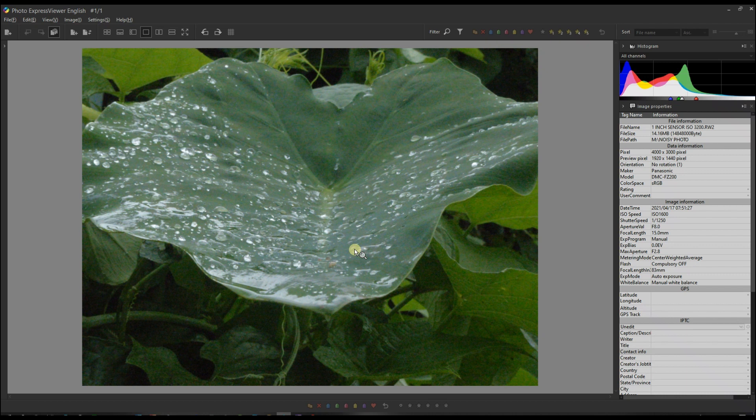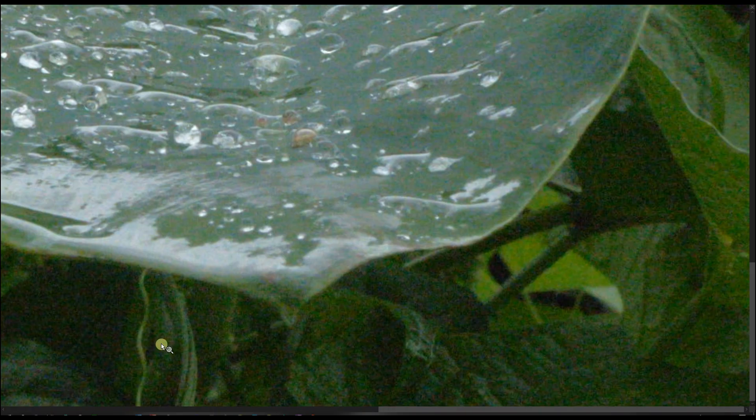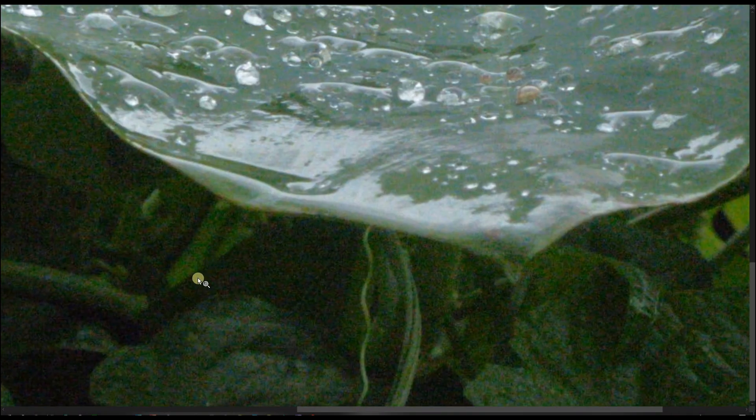You might think 1600 ISO is not that huge, but remember this photo was taken with a 2015 bridge camera with a one-and-a-half inch sensor, which means a smaller sensor, so it's all camera noise. If you look everywhere it looks super noisy, especially in the shadow areas. Looking at it at 100%, you can see all the details — it just looks wrong.